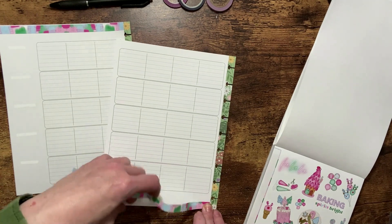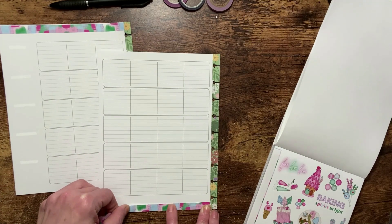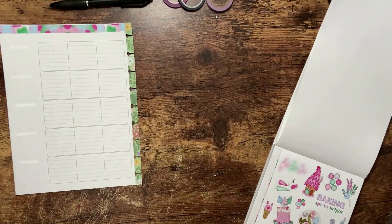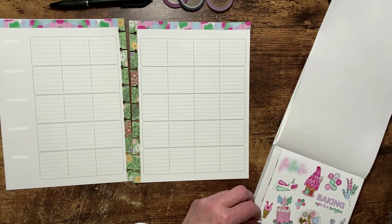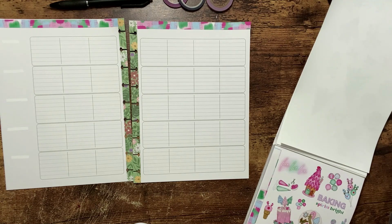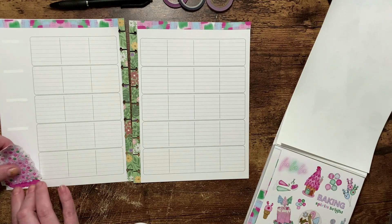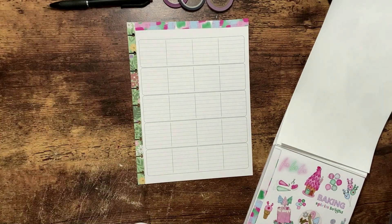I'm using this baking washi strip because I thought it would be cute on my wellness planner. Now we have our washi down, and really the only spot to decorate is in this little sidebar area because I don't want to cover up too much during the week so that I can write my things in.